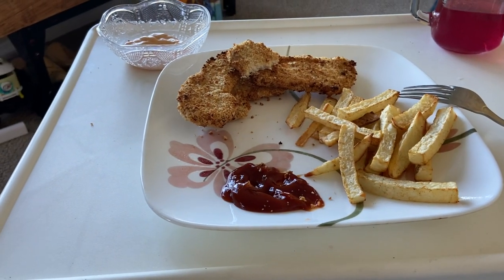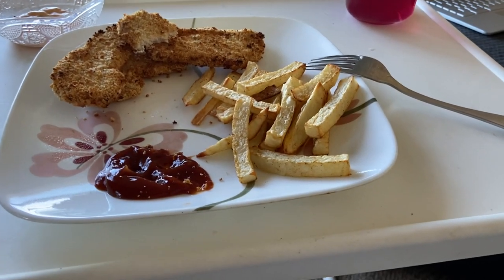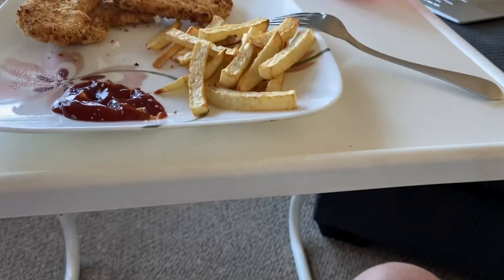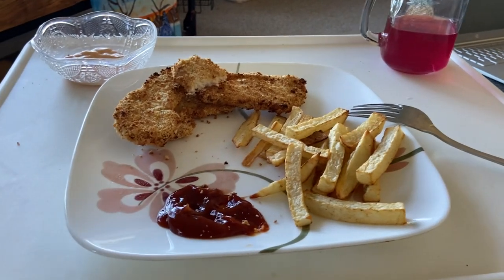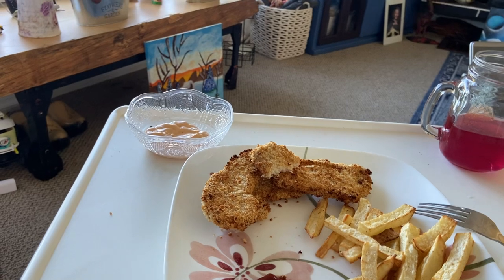Then I put it in the oven just to keep warm. Then I did the fries — I put a little bit of this seasoning called french fry seasoning, basically olive oil and the french fry seasoning. I didn't put any salt and pepper on the fries until after, and I air-fried them too.